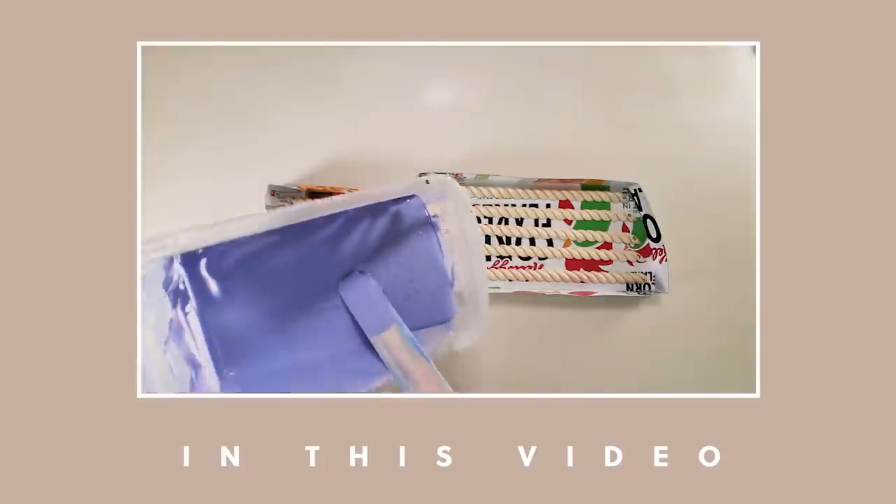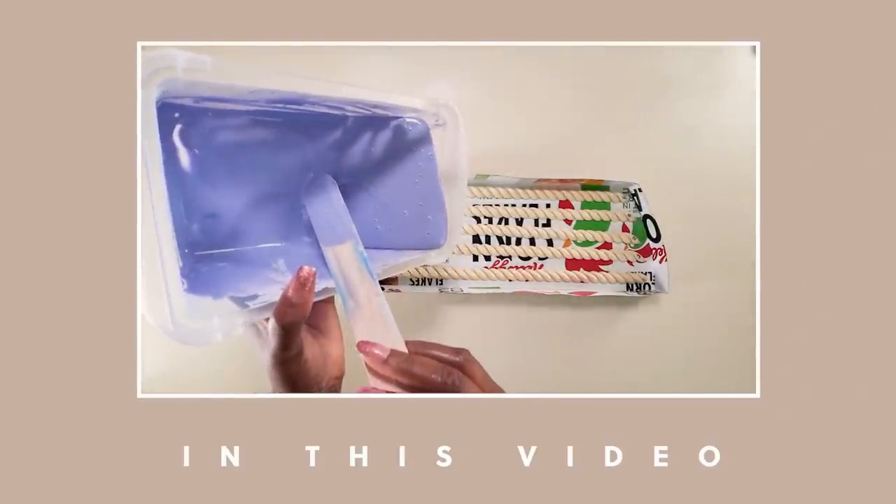Hi guys, I am Luan Skjags and welcome to the channel. Today we are going to be making molds so that we could make lots of onlays inexpensively. If you guys would like to see how we made these molds, then come with me and let's get started.